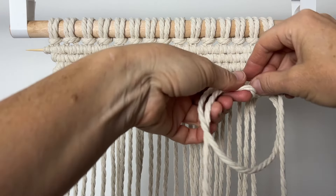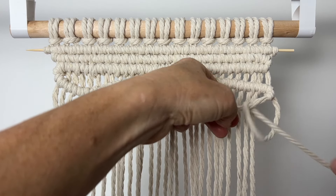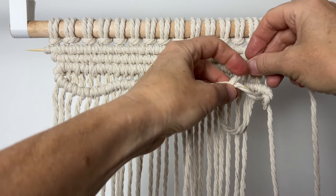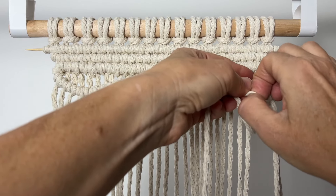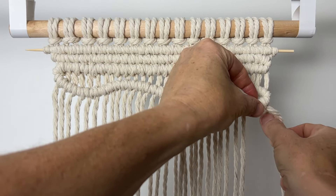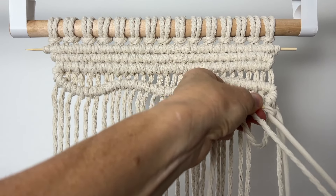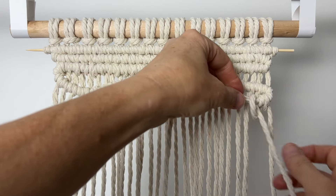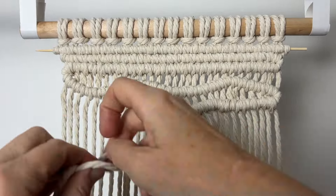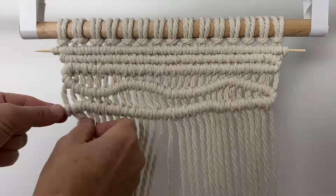Over the top, around the back and through the opening. Make whatever shape you like on the way back. I go back and forth a couple more times.